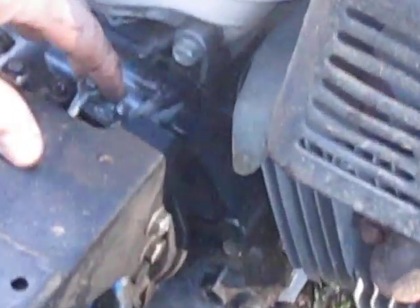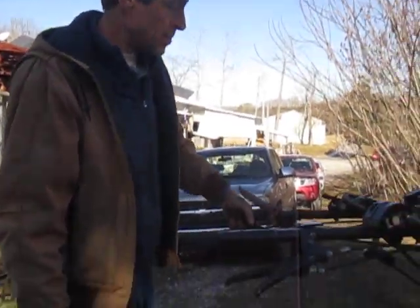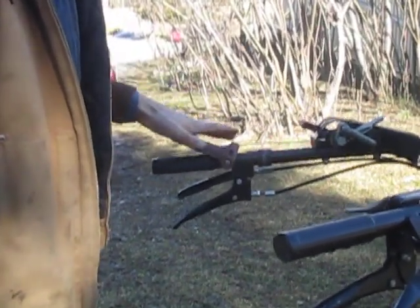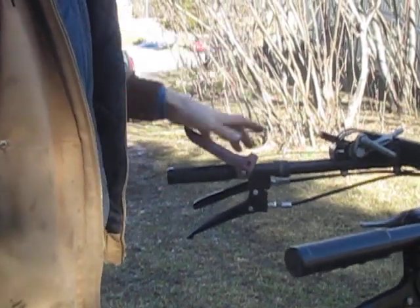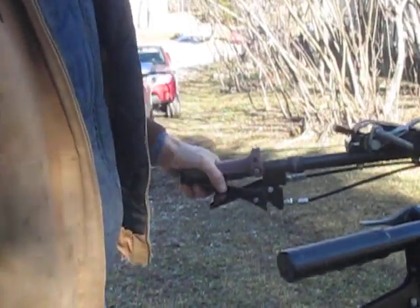Now I need to get this hook back in. I'll go to the bottom, push this linkage in — that gives me the slack I need in the cable to get this hooked back in. As usual on any PowerSafe machine, you have to compress the bottom before you push down the top. On other BCS models without the PowerSafe clutch, you push the top down first since that's just your engine safety switch. But on any PowerSafe model, it's bottom first, then the top. If you don't pull the bottom first, the top is not unlocked, and that's when you stretch out this upper cable.